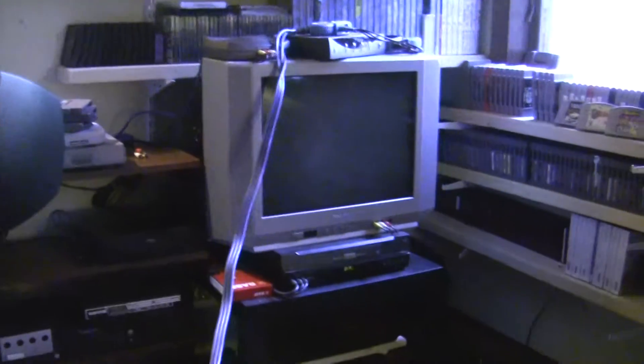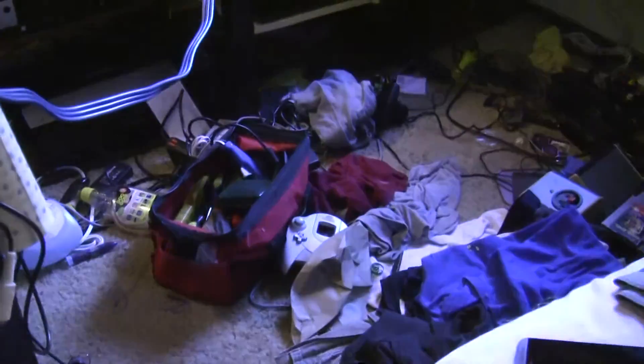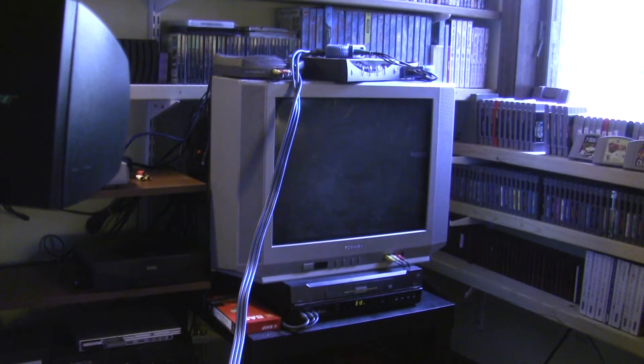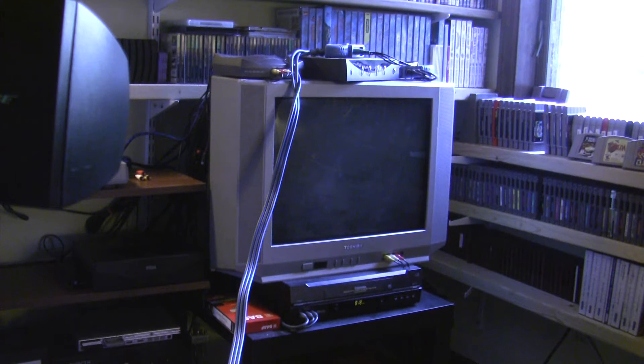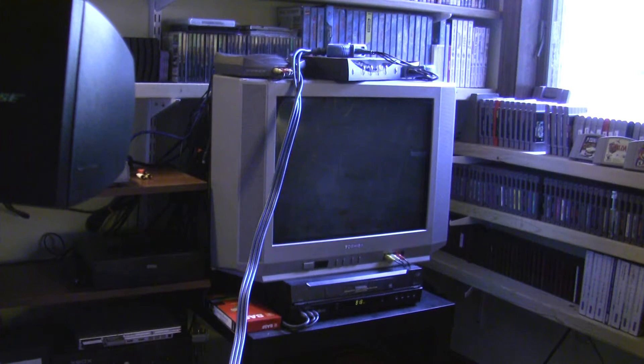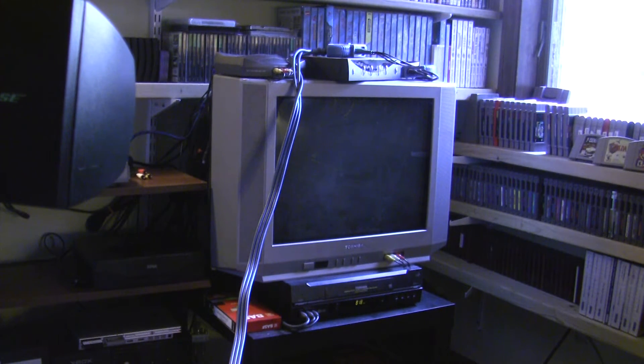I got a perfect signal to my component-supporting CRT. Unfortunately, this is the only TV in my house that supports 240p, so I can't use my Super Nintendo on anything other than this TV if I want to play with component. Now that I've explained all that, I'll go ahead and stick in a game — my all-time favorite game for the Super Nintendo is Super Metroid.